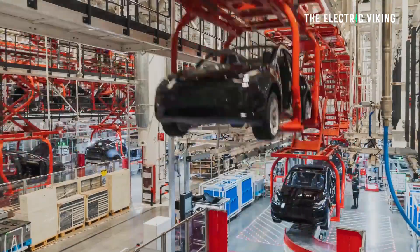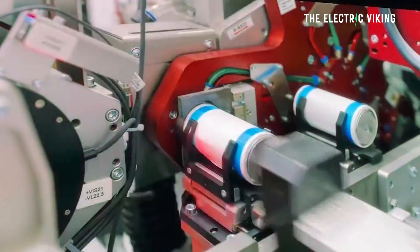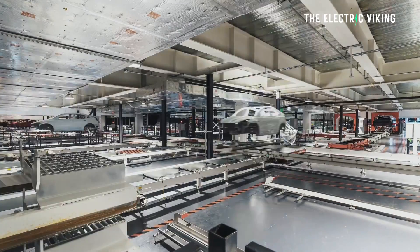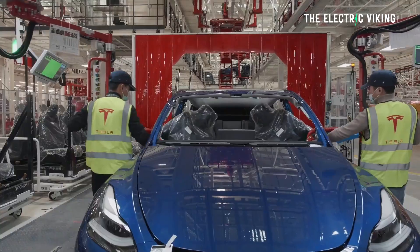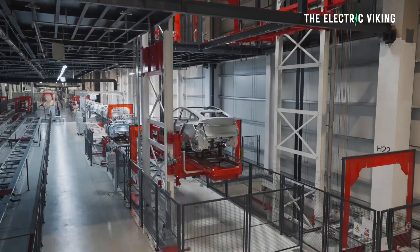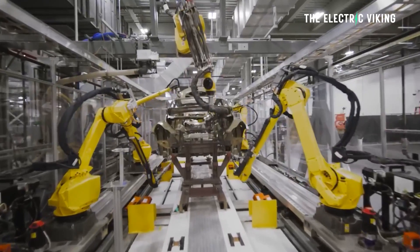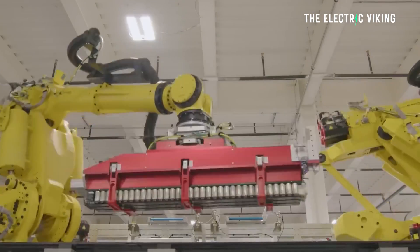I believe Tesla has been neutering the power of the Model Y that currently uses 4680 cells in order to not cannibalize other Model Y sales. For example, if the Texas-built Model Y using 4680 cells actually had significantly more range than its competition, people wouldn't want the other versions of the Model Y. Since Tesla is making very few Model Ys from the Texas factory, it would significantly harm sales of Model Ys not made there. Therefore, it's very possible the 4680 cells actually have significantly more capacity than we believe — though I could be wrong on that.